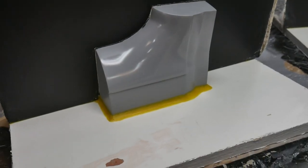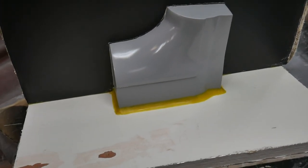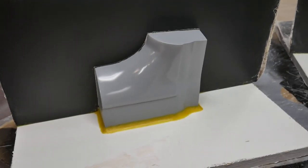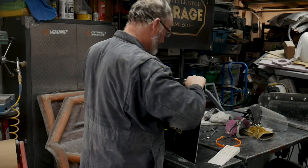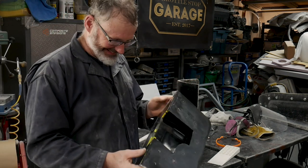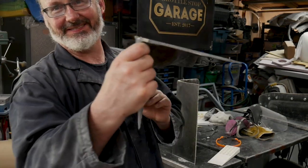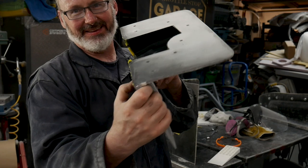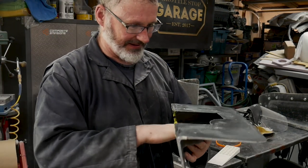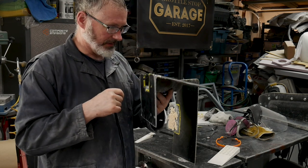After two quick mist coats, that's what it looks like — it's not green at all, but it sure does have a nice shine to it, and that's all that's needed. That's the tricky side of the mold, the side that's got the weird angle. Now gel coat application and everything else — she is absolutely perfect.